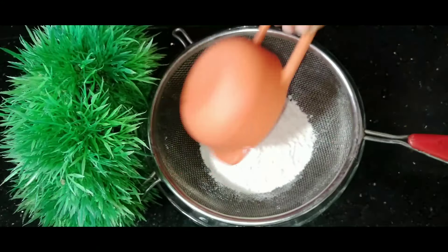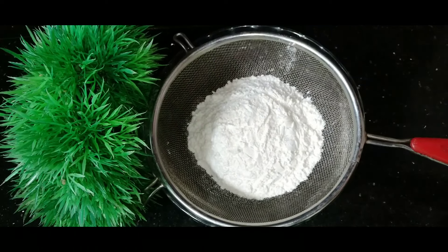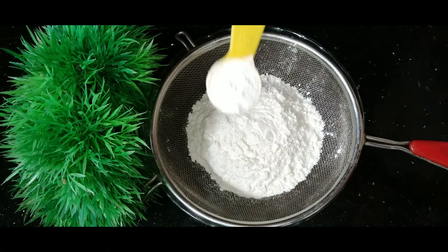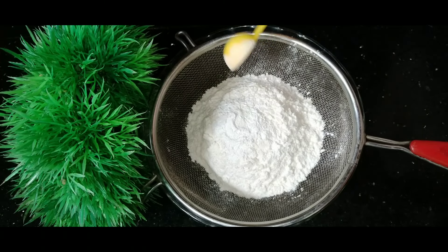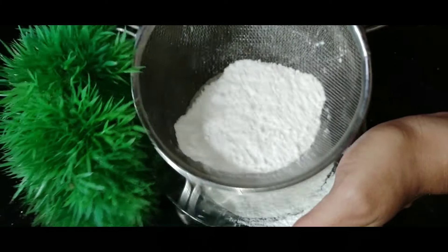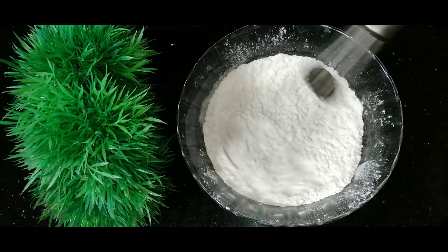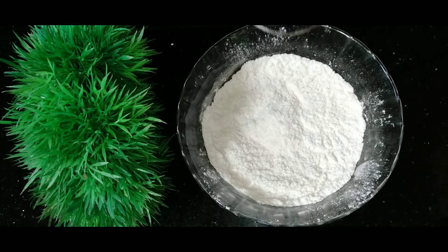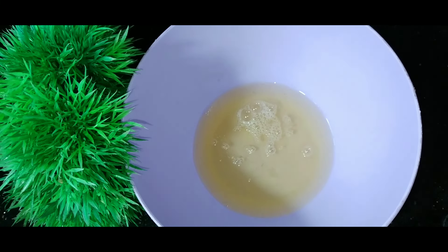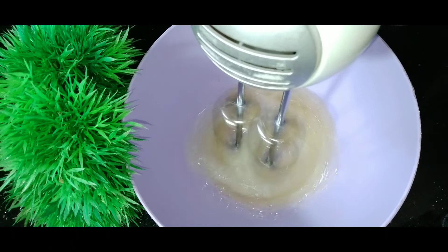1 tablespoon of baking powder and 1 tablespoon of baking soda. Let's call the donuts Cruz.